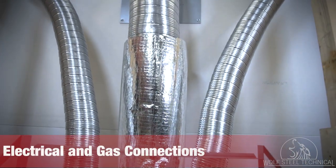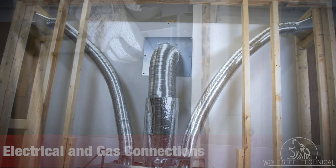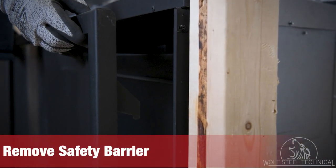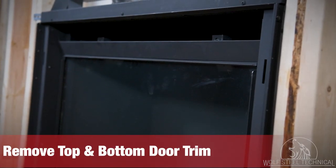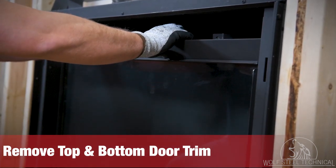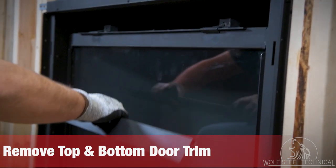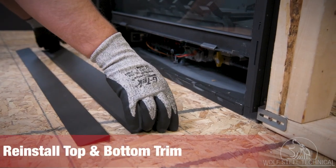To begin electrical and gas connections, the safety barrier must be removed from the appliance. The safety barrier lifts up and off the front of the appliance, providing access to the glass door. This appliance is shipped with a top and bottom door trim packaged separately. Both trims must be removed by lifting them out of their locations to access the glass door and control area. Once the utility connections have been made, reinstall both trims.